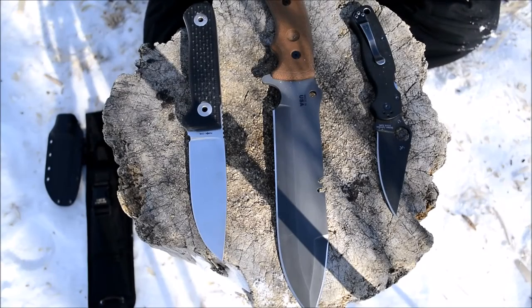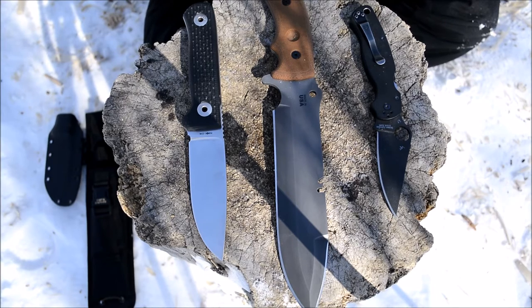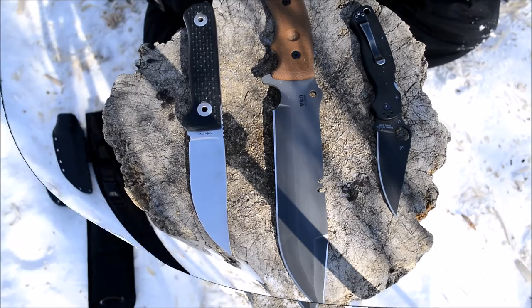Probably the most truthful statement about what makes a good survival knife is the knife that you have on you. But with that statement, how are you supposed to know what's a good survival knife to have on you in a survival situation if you don't have some kind of baseline or some qualifications for a survival knife? That's what we're going to be going over primarily today.